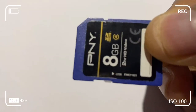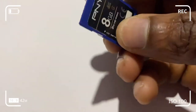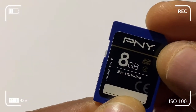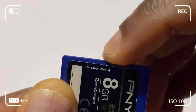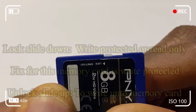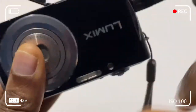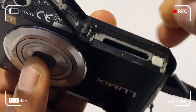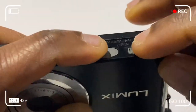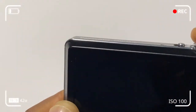If you look at the top left part of the memory card, you'll find a button that slides from left to right. If that slider tab is slid down to the lock position — just as you can see in the video — it will be write-protected, which means that you cannot erase any data, you cannot take pictures or videos, and the card just serves as a read-only type of accessory.